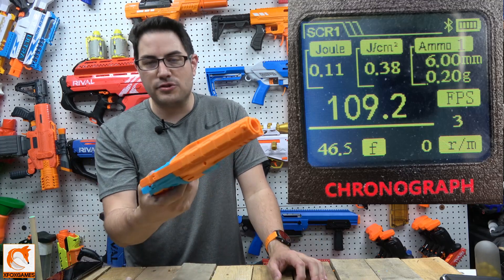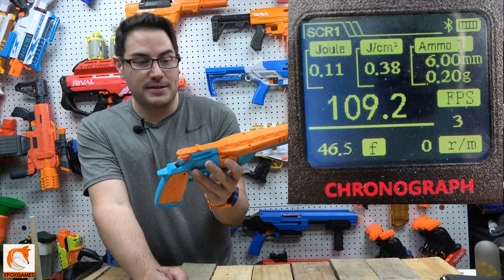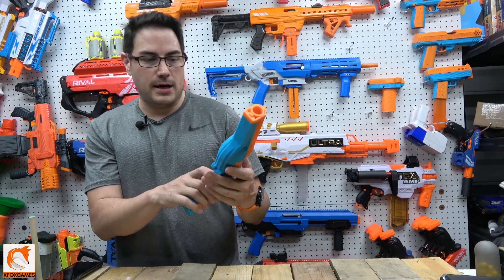For performance, when I was actually able to get it to shoot, it clocked 109 fps. But it was so finicky that I'm going to have to go back in and reprint some of the internal parts, because when I looked inside some of that stuff was just so poorly printed. I think reprinting it will fix the issues — I can already see the poor print quality causing most of the feeding problems.